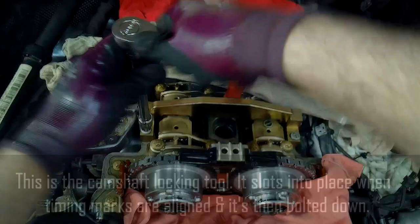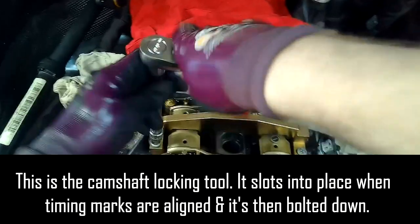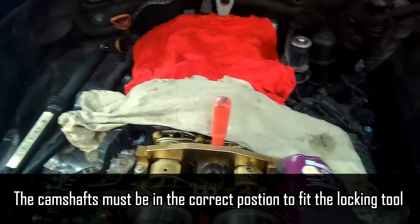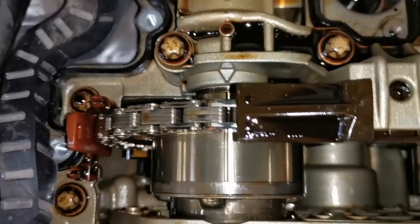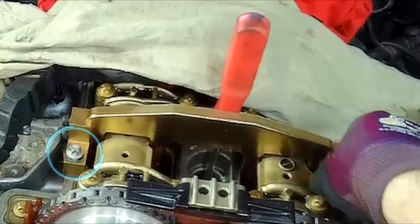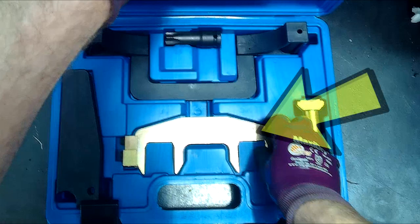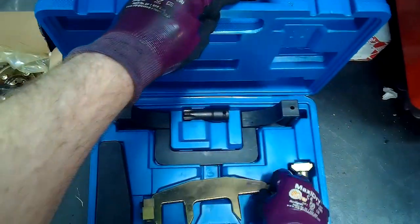So without further ado, let's get into this video. Before the voiceover step-by-step stage, I want to get you up to speed on where the job is sitting. I already have the vehicle timed up - the timing marks are all aligned. I have the camshaft special tool locker in place, kept in place by the rocker cover torx head bolts. You use two of the rocker cover torx to keep that camshaft locker in place. I have also removed the timing chain tensioner, and the camshaft adjusters are about to come out.